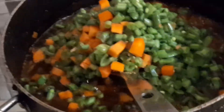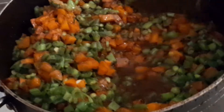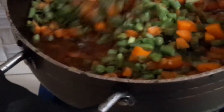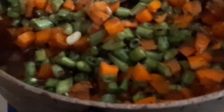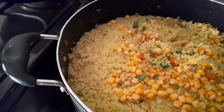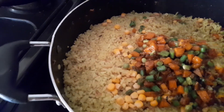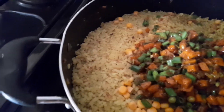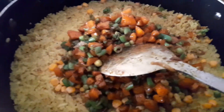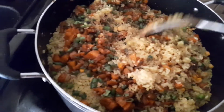After frying for a while, add your green beans. This won't take long — just give it a very good stir. This is turning out so yummy! After frying your vegetables, please don't over-fry them. Here I am adding the vegetables to my boiled rice — remember I boiled the rice with all my ingredients — and then give it a good stir.